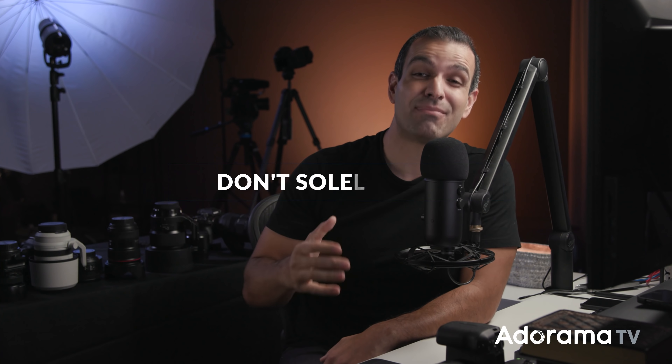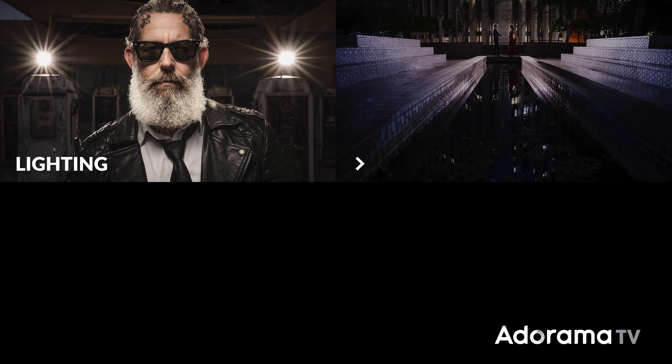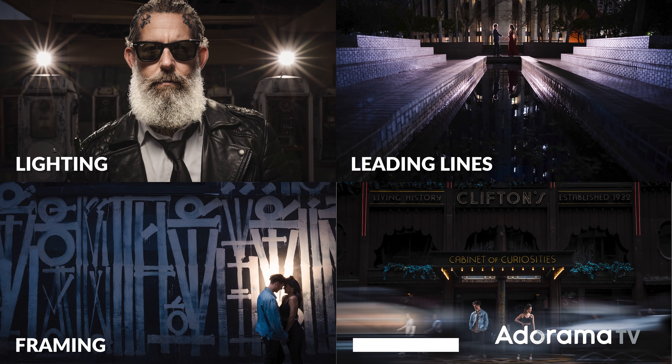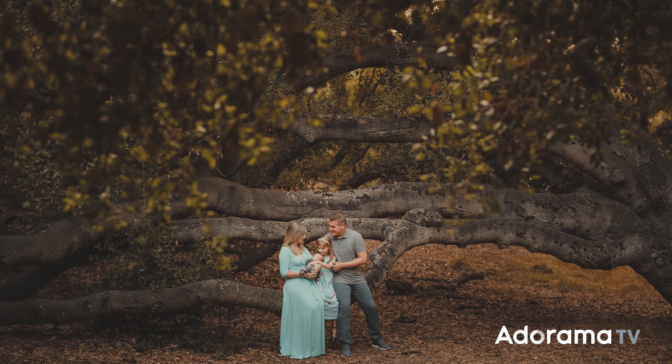Bonus tip number three: keep in mind that depth is a wonderful compositional tool, but it's only one of many. From lighting to compositional techniques like leading lines, framing, and symmetry — depth is one piece alongside expression and everything else. When you rely on every single image being shot wide open so the background is blurred, you'll end up with a portfolio that looks rather similar and kind of boring. Use depth — it's a wonderful tool. Just don't lean on it as your compositional crutch.